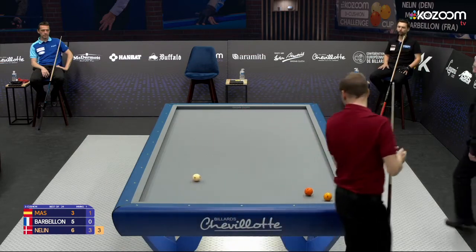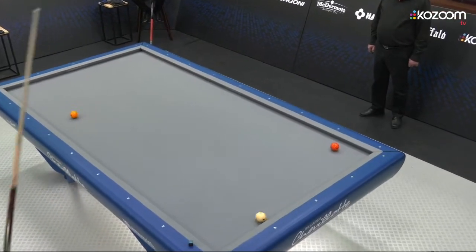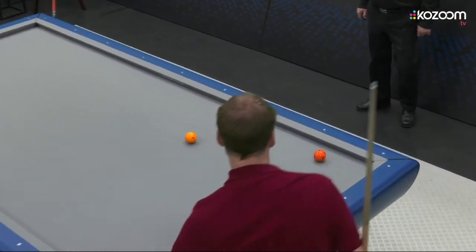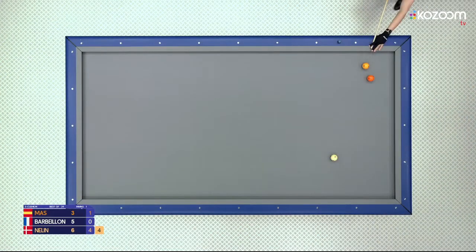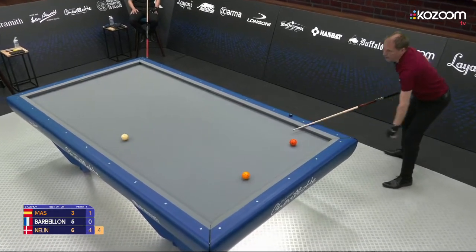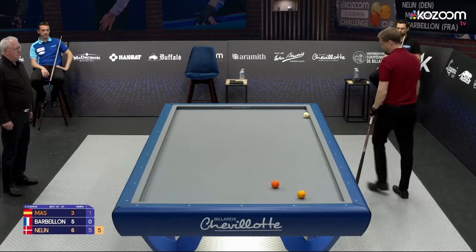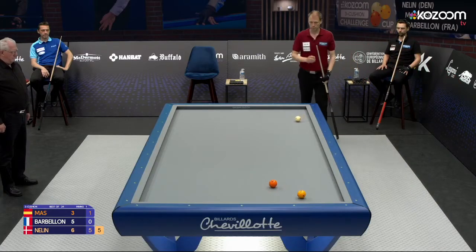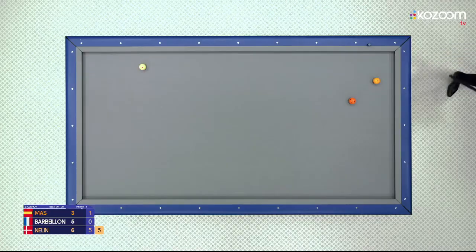He almost missed it though. He's far away from his best game, desperately needs to find his game again and find his good style. This is a good shot. White ball is decent, very far away to use as first object ball here, but probably he will go for it. He will take a good think — four, five seconds.